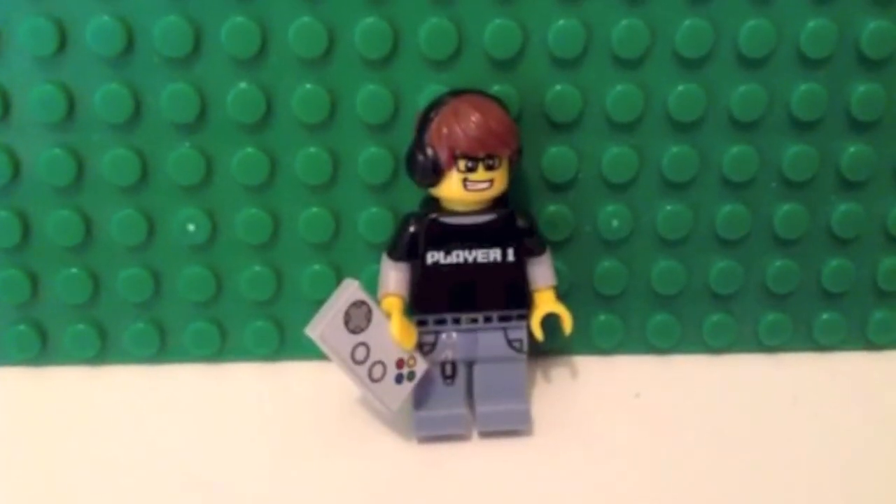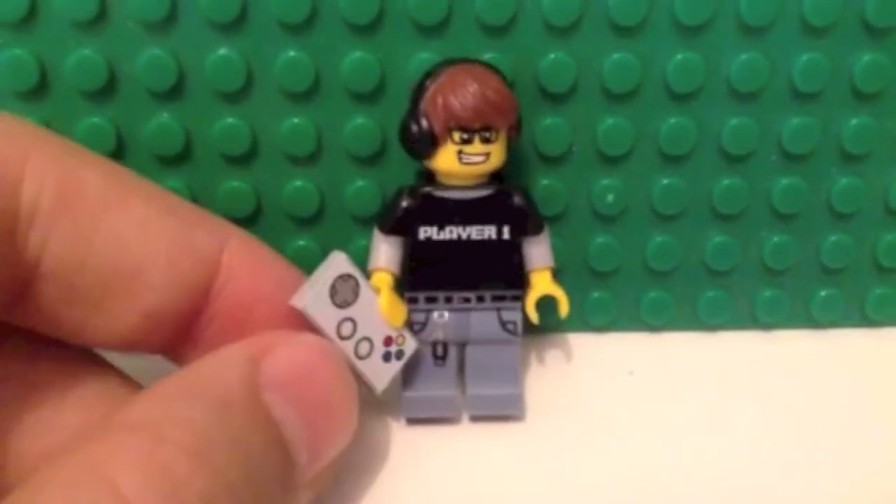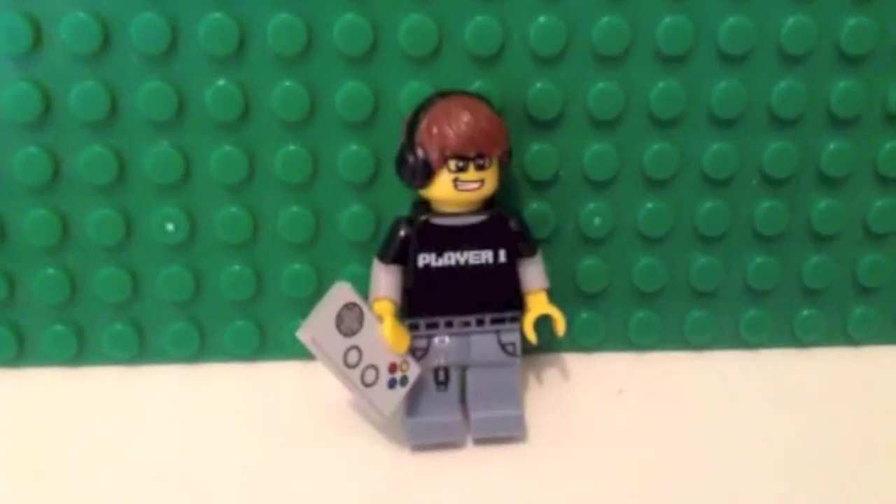Thank you for watching this NAB Bricks minifigure review video. Make sure to comment and like to tell us what you think about this minifigure. And don't forget to subscribe so you can get the latest of our videos. To be continued.